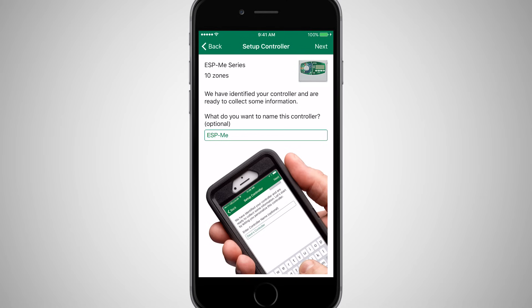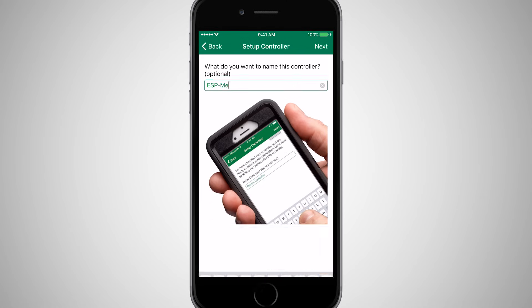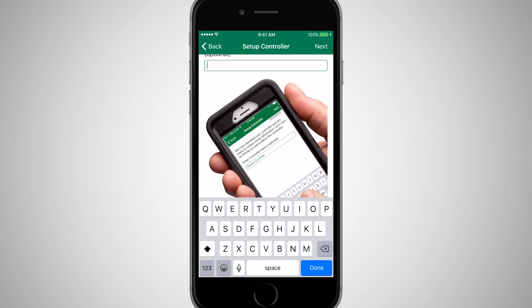The Rainbird app will identify the Rainbird controller and ask whether you want to rename it. Change the name to something more intuitive, such as the property address, and click Next.